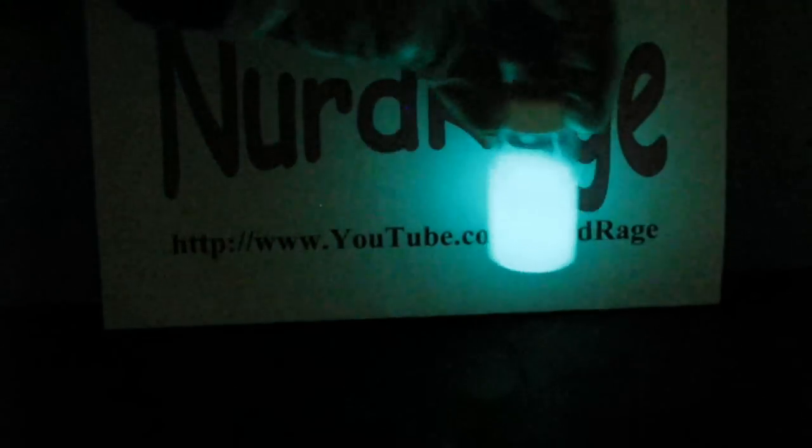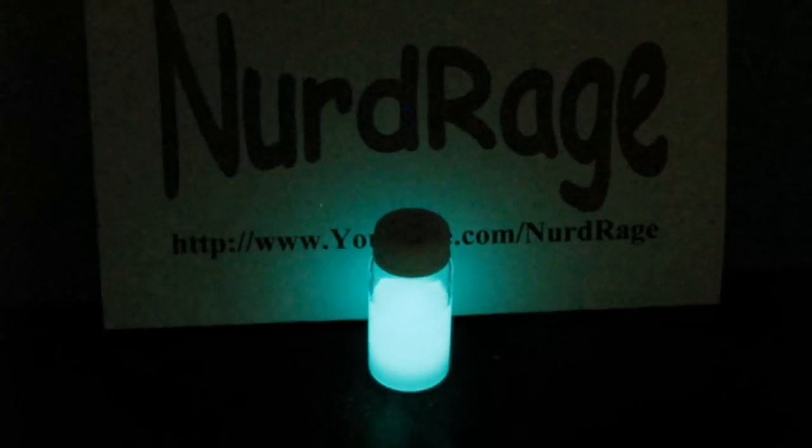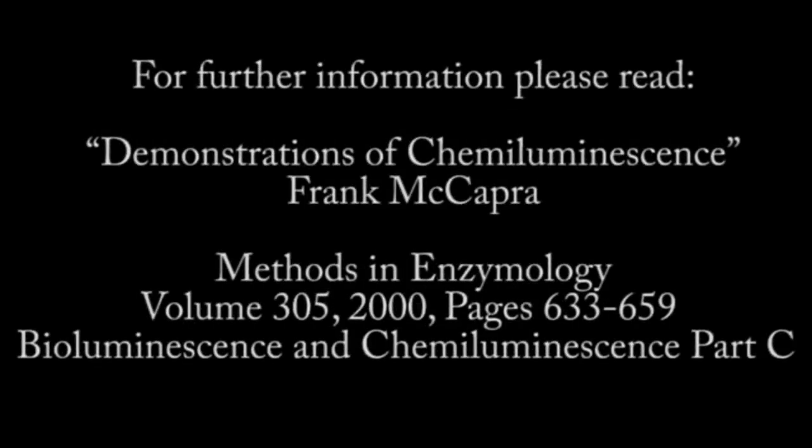Thanks for watching. Please subscribe, rate and comment. The primary foundation for this video was found in Professor McCaffrey's article entitled 'Demonstrations in Chemiluminescence', found in the citation displayed here. The article also details synthesis of luminol, acridinium esters and other chemiluminescent substances in addition to TCPO. I strongly recommend anyone with a serious interest in chemiluminescence to take a look at this article.